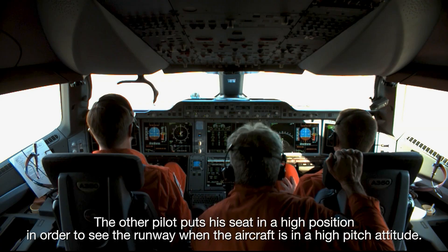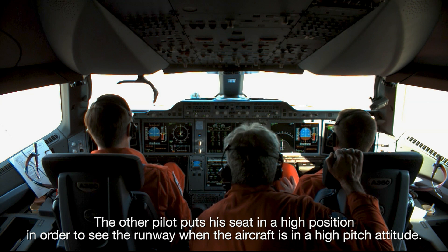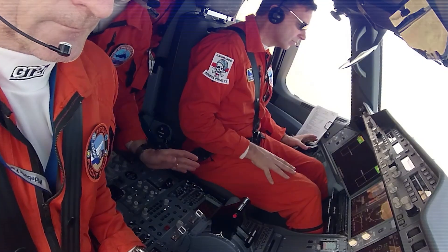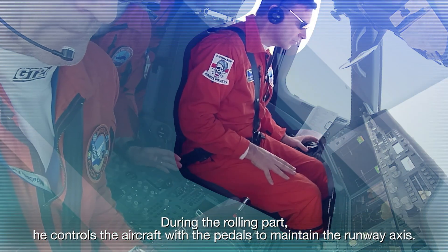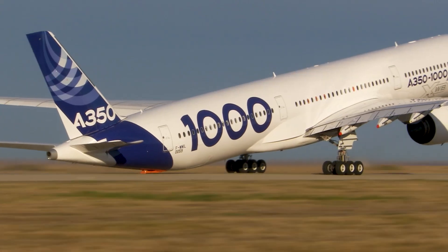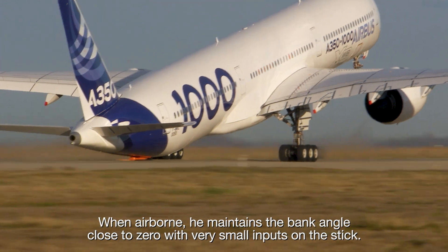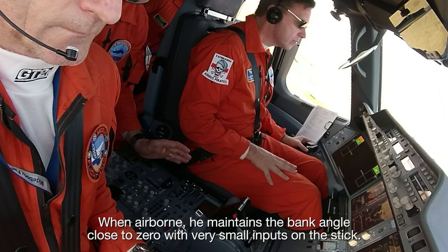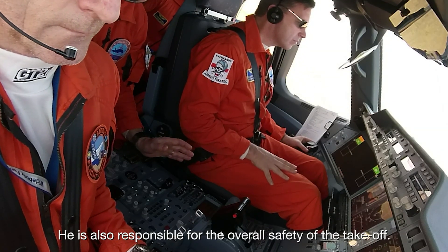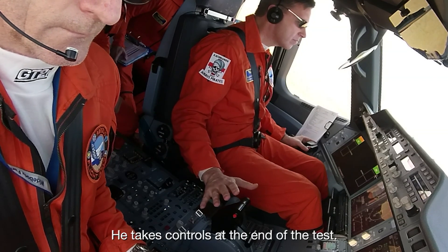The other pilot puts his seat in a high position in order to see the runway when the aircraft is in a high-pitch attitude. During the rolling part, he controls the aircraft with the pedals to maintain the runway axis. When airborne, he maintains the bank angle close to zero with very small inputs on the stick. He is also responsible for the overall safety of the take-off and takes controls at the end of the test.